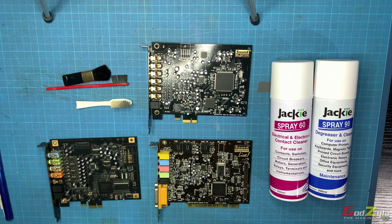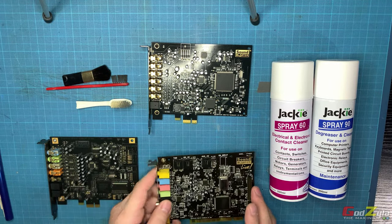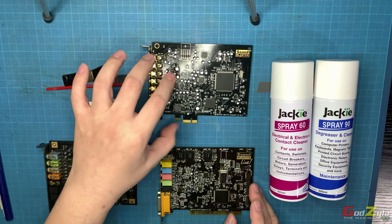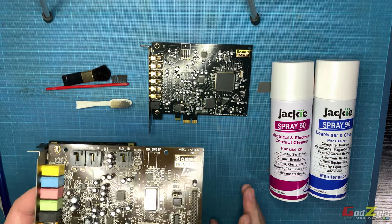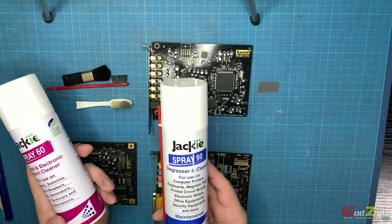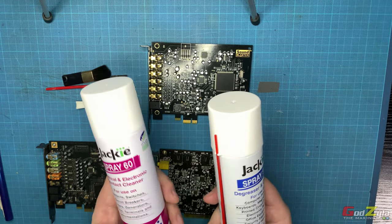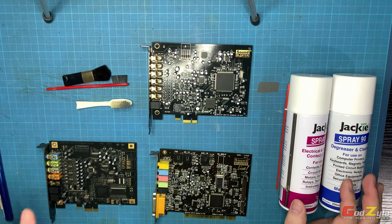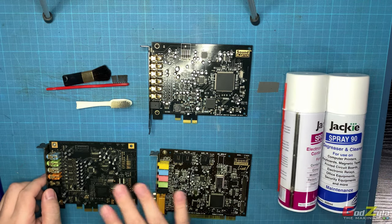This is the bonus round — stay on if you're interested, or feel free to skip. The cards in front of me have been with me for years — one from around 2006, one from 2007, and one bought two years ago. To keep them looking brand new and shiny, I use two kinds of spray: Jackie Spray 90 and Jackie Spray 60, both electronic contact cleaners. What I normally do before mounting any component is spray one light layer, let it dry, then plug it into the board and let it run.